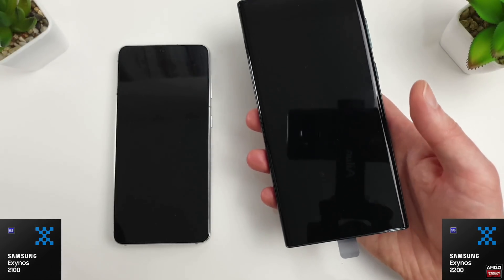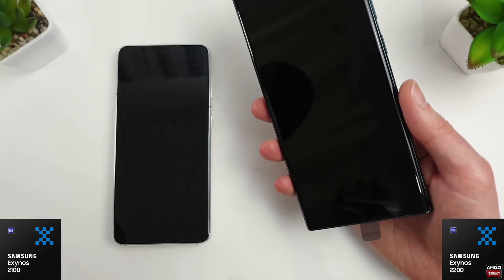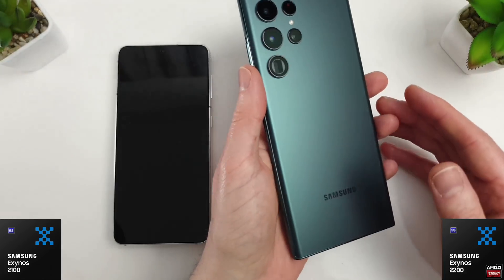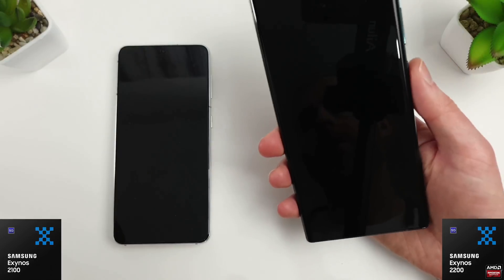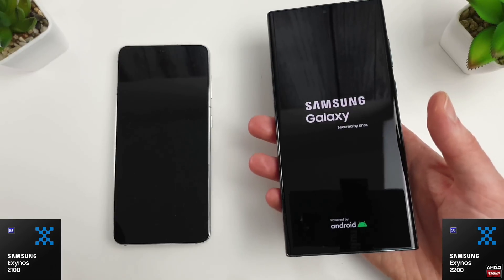I have already set the phone up but I'm just going to take the stickers off here. You can see I've gone for the emerald green colour, which I think is quite nice. I'm going to get this turned on and we're just going to run through our normal benchmark tests.